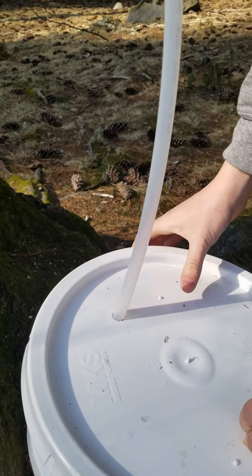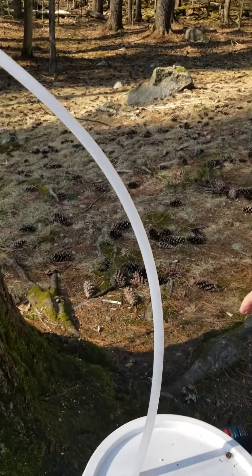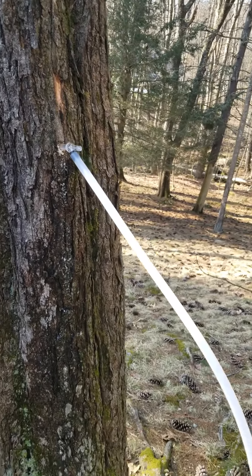You only want to check this a few times a day — just make sure the tree is flowing nicely — and that is how you tap a maple tree.